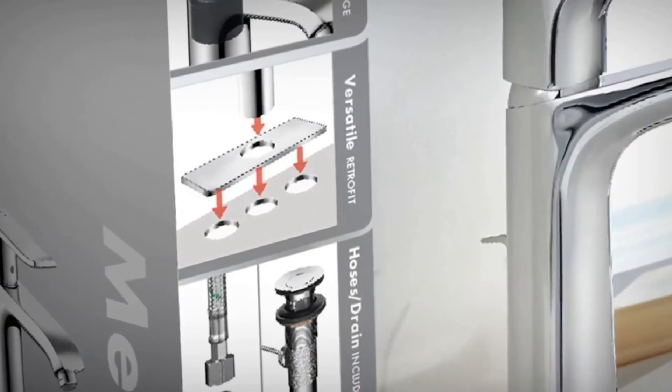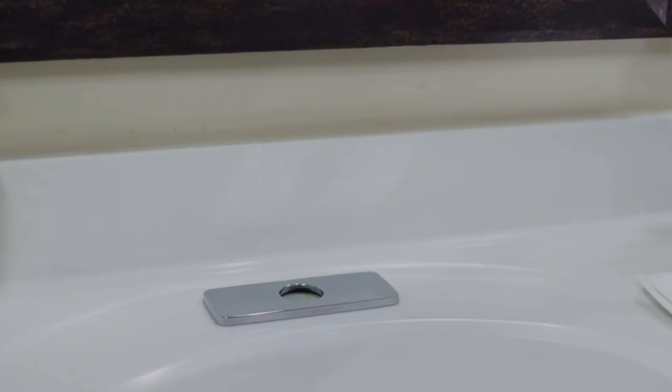An important factor to consider before installation is how many holes you have in your existing sink. This includes drop-in and undermount sinks. For single hole installations you can mount the Metris faucet flush to your sink or countertop. Also for your convenience the Metris faucet comes with a base plate making it compatible with 4 inch center set installations as well.